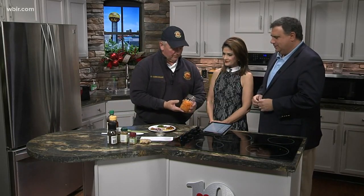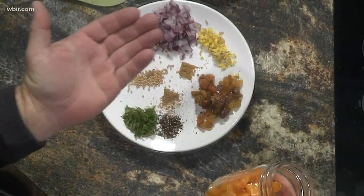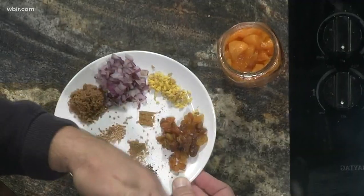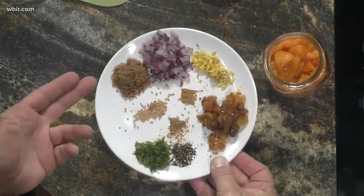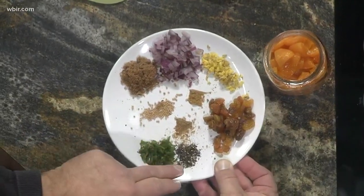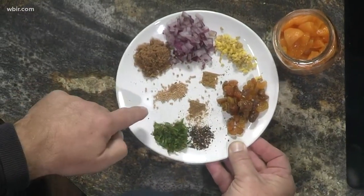So you're going to take three and a half cups of apricots. You can find those at any of the stores in cans right now. Normally they would come pitted. You're going to add red onion — the recipe is going to be on the website — ginger, cumin, coriander, mustard seed, serrano pepper, black pepper, ground pepper, golden raisins, and some brown sugar and salt.